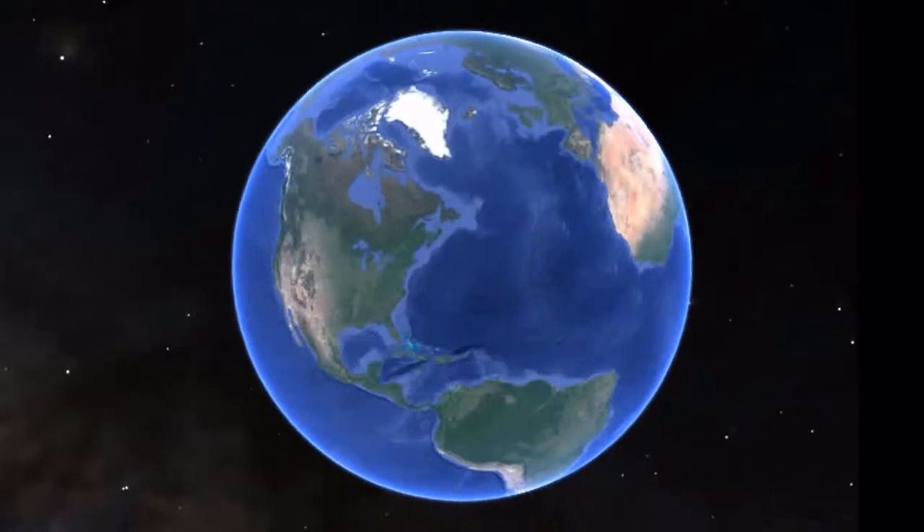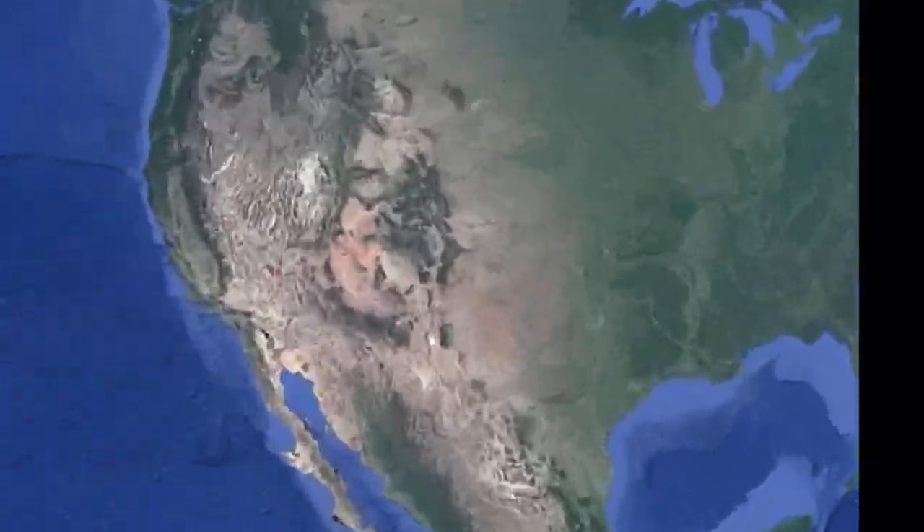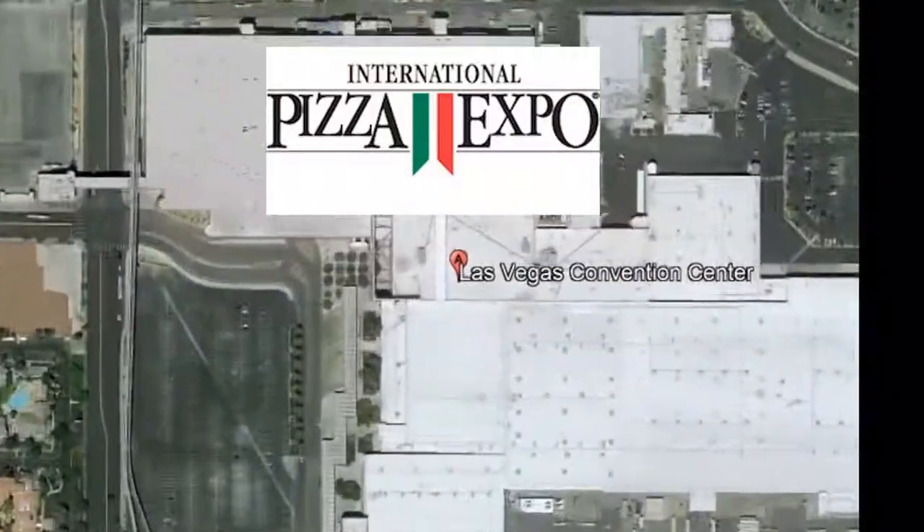We're heading down to the Las Vegas Convention Center to Pizza Expo, where Chef Leo Spazieri is cooking pizza while being interviewed by Peter Reinhart.